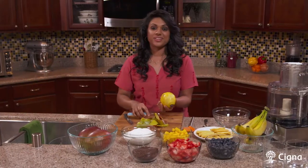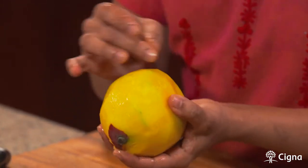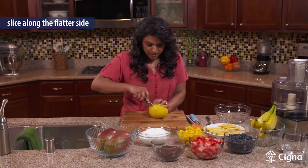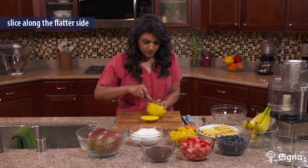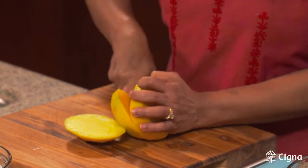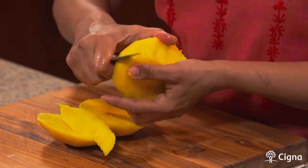We've peeled our mango. Now if you look at the shape of a mango, the mango is oblong — you have a flattened side and a higher side. What you want to do is cut along the flattened side because there's a thick seed in the middle. It doesn't cut exactly like an avocado does. So you cut the two sides of the seed, which are the meatier sides of the fruit, and then you peel the mango on the side as you would any other fruit.